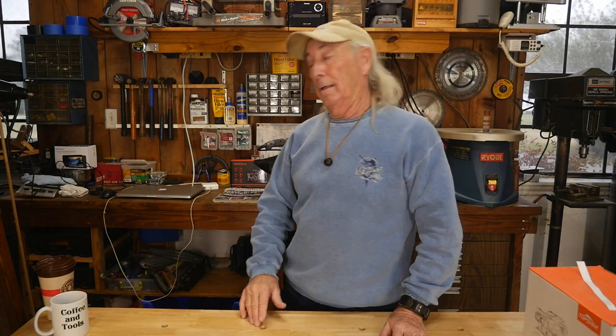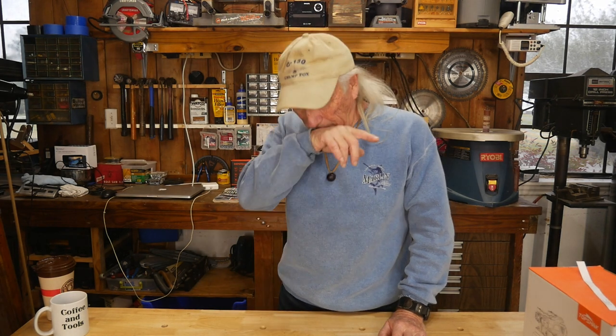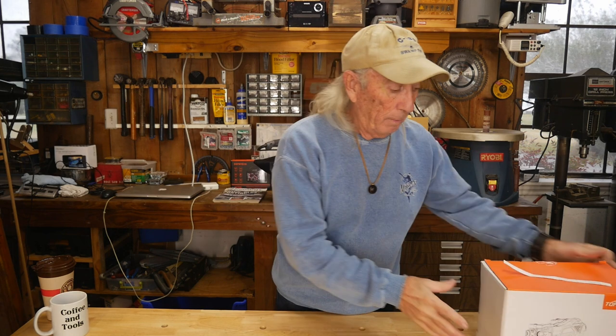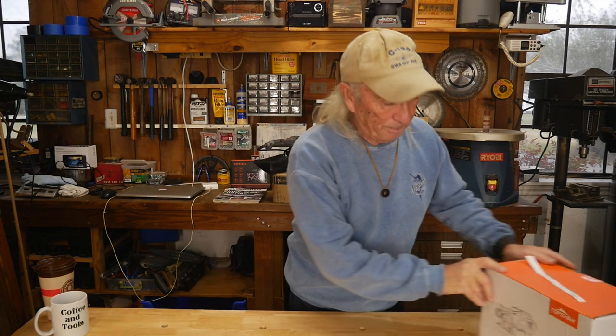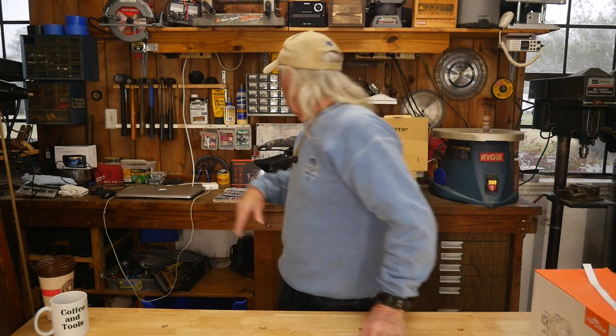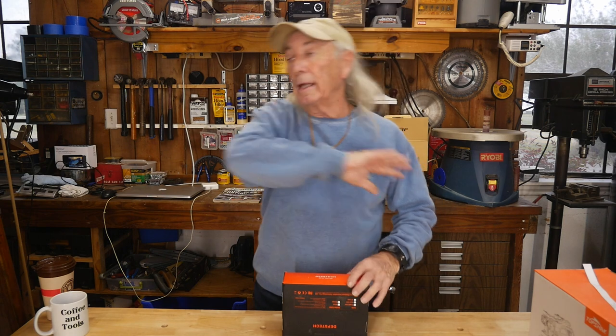Now we're going to start something else — it's right behind me here. Before I forget, I'll provide a link in the description to Banggood, who supplied this spray gun for the draw. Thank you to Banggood for supplying the item. The link will let you look at this particular sprayer and their other sprayers, which come in different sizes. When they have a fire sale, that's when you want to jump on it. In the meantime, we're going to give away something else, so I'm going to clean out that email box this afternoon.